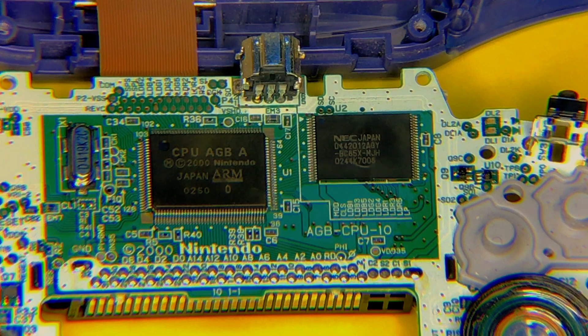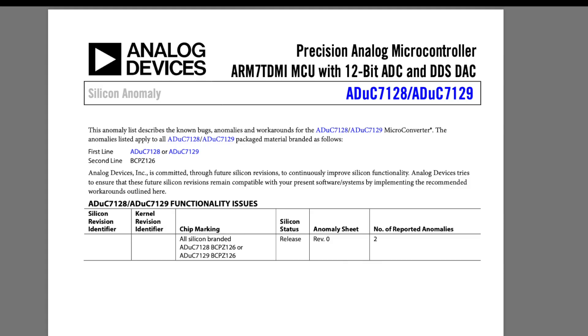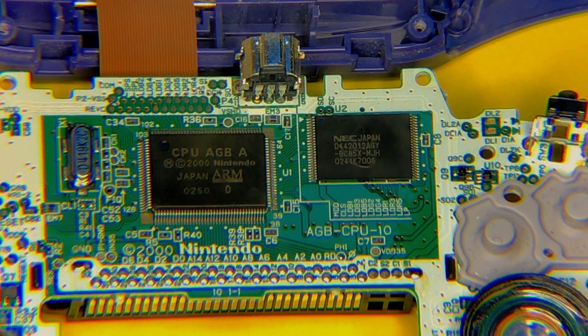The sound generator actually contains two parts. One is a programmable sound generator, which was used on the original Game Boy. The other is a two-channel digital-to-analog converter, which allows us to play audio files. These are not your standard 16-bit audio files — they are rather 8-bit audio files, a little bit low quality. But it still allows us to create lots of different sounds than the original programmable sound generator.